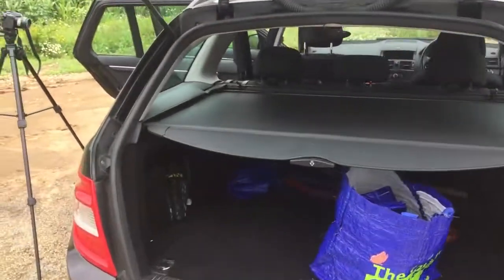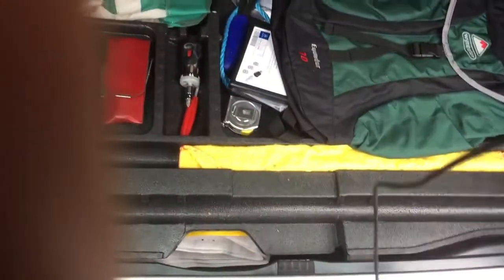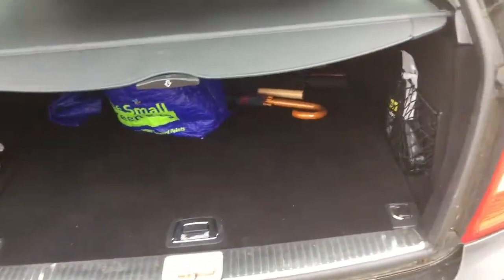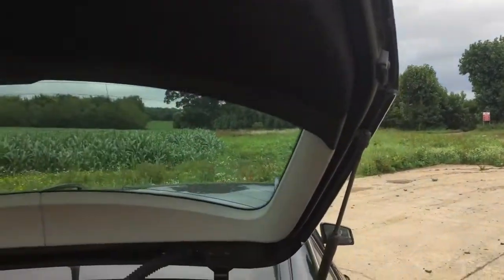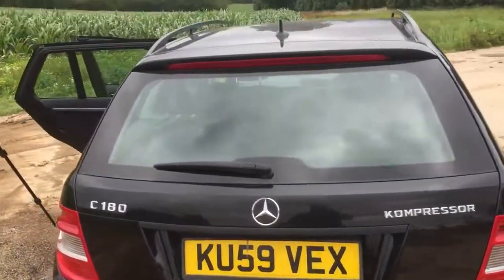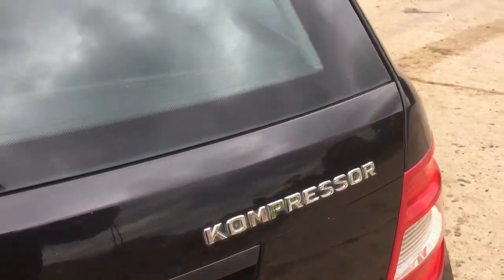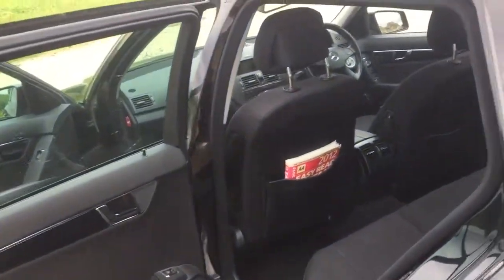The tailgate is electric, as you'd expect. Reasonable size in the boot — nice plush carpeting, some little storage areas, a first aid kit, and an under-floor area for odds and ends. Nothing amazing but it is what it is. To close it, just press the button and down it goes. There's a full-width brake light across the back of course. Right, let's take it for a drive.